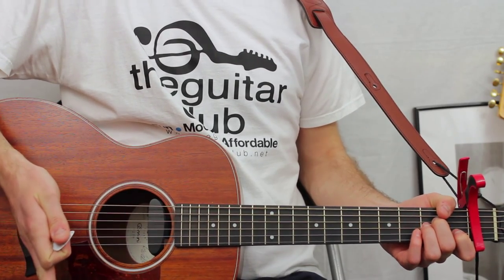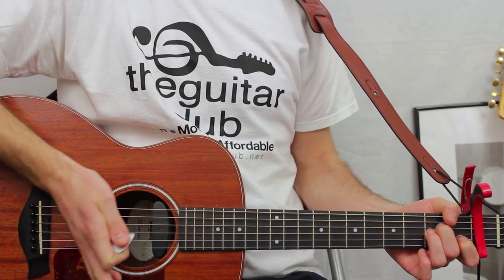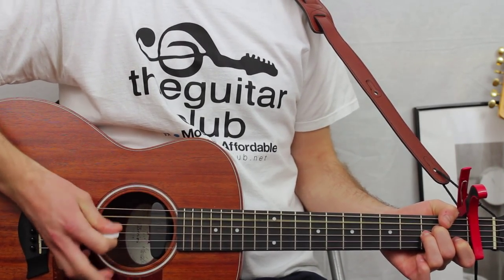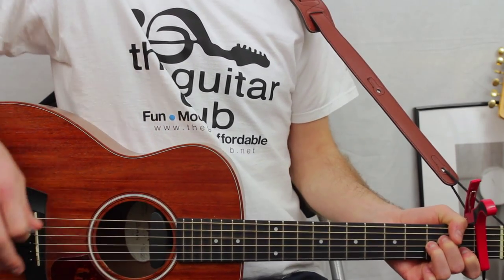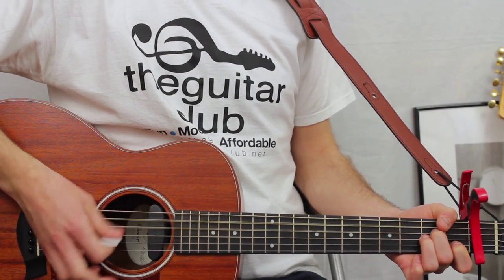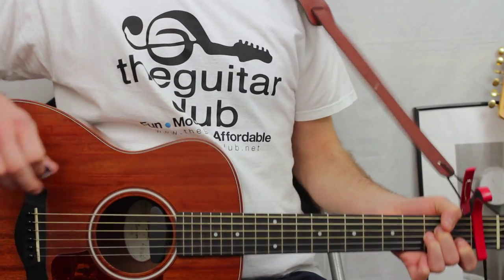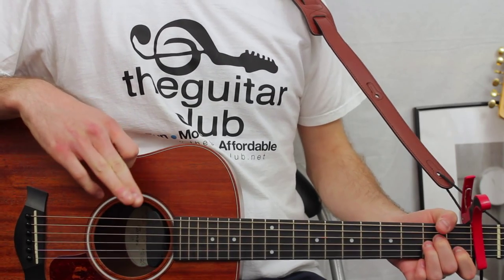I'm palm muting the strings here, which dulls the sound down. The best way to do this — it's optional — is by resting your palm on the strings, sliding it back to the bridge, and plucking. The third and fourth bars are the same as the first. You repeat that full rhythm four times, and then it's the bridge.